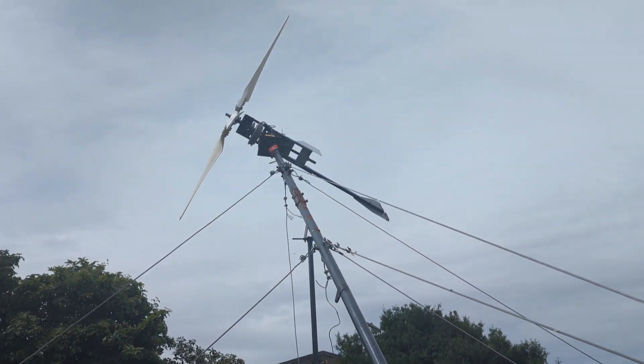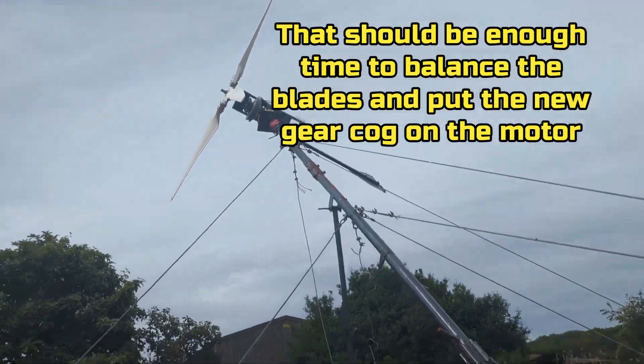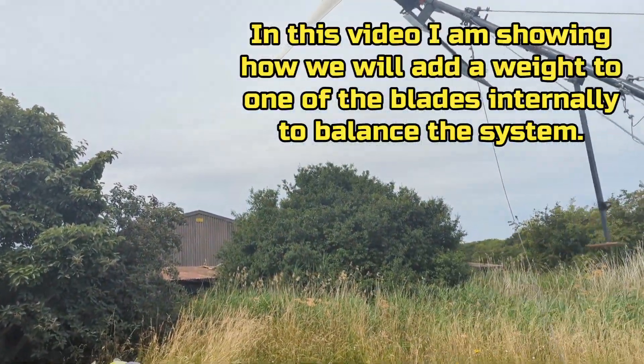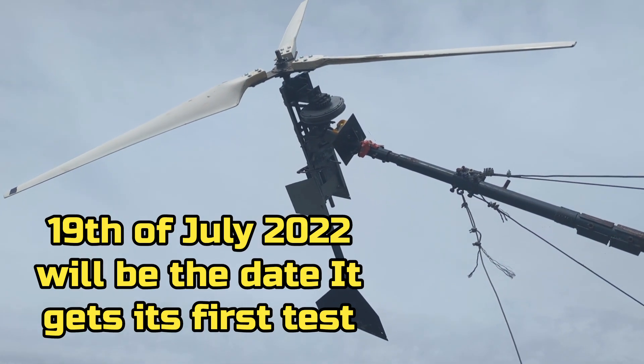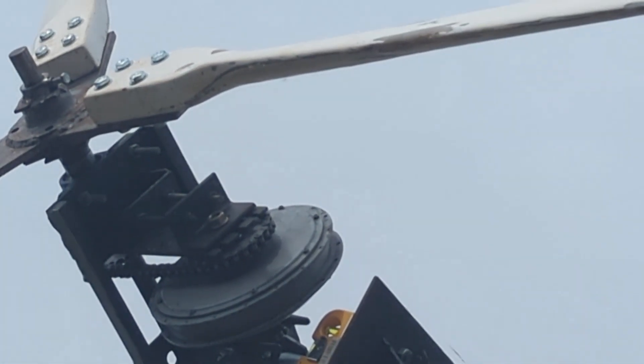Hey, what's up YouTube. Not much wind forecast until next Tuesday, so thought it would be a good idea to take the turbine down while my mate's here, take the motor out, and then I can do the job of adding the new 20-tooth gear to the motor, which you can see just there.